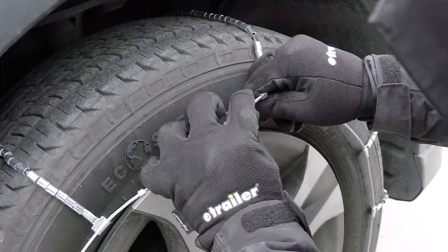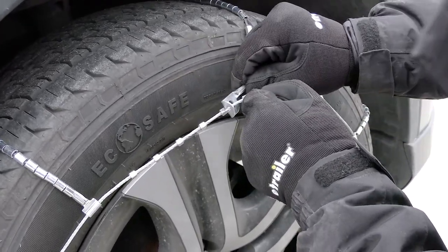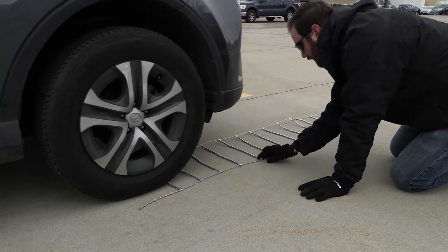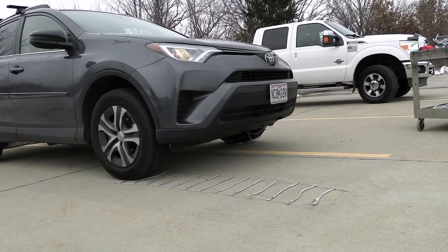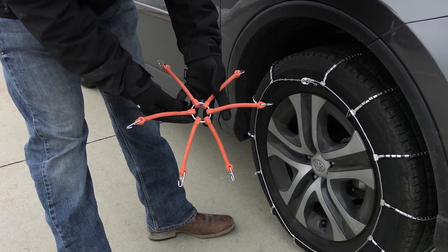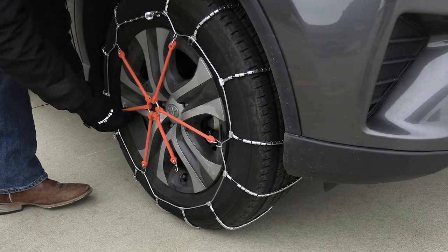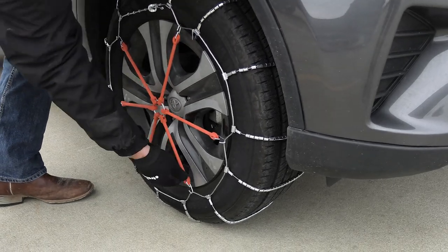With cable style chains, you're going to have one connection in the front and one connection in the back. The difference is you're going to have to lay them out and drive over them, so they're not really going to help you if you're already stuck and you need your tire chains. You're also going to have to install a tensioner with these chains, which keeps the chains tight on your tires when you're driving down the road.